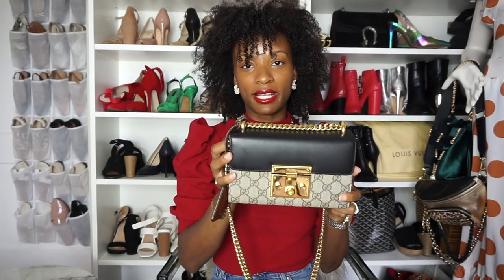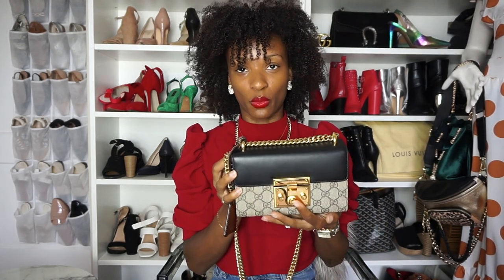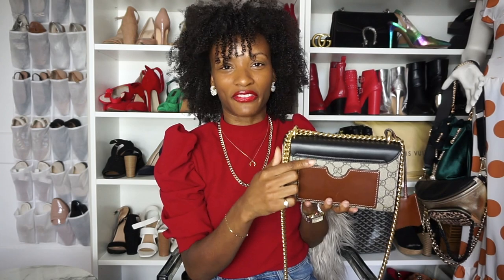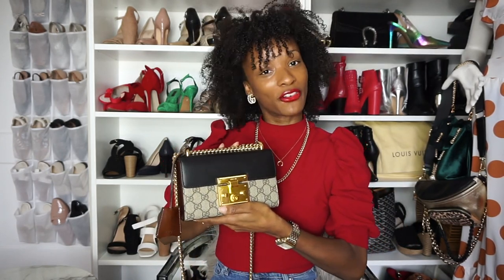Here's another look at it. It's called the Gucci Padlock for obvious reasons on the front. The way that you get inside of the bag is with this padlock. Here is the look at the back — it has this pocket right here, which actually isn't even a functional pocket, but I love it for the design element. It adds an extra layer and color to it, and it's so unique. You don't usually see Gucci bags that look like this, which is why I was drawn to it in the first place.